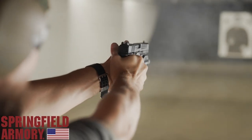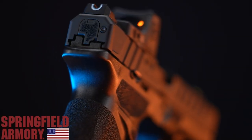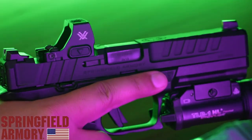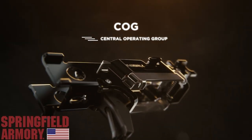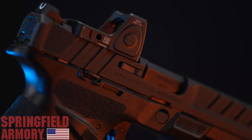New for 2023 is the Springfield Echelon. This striker-fired polymer frame pistol features Springfield's new variable interface system for mounting multiple optic footprints and the serialized fire control for inserting into multiple frames. Find out more at springfield-armory.com.